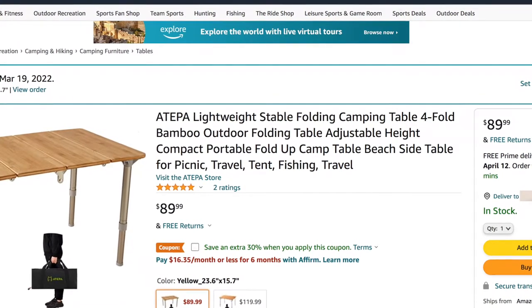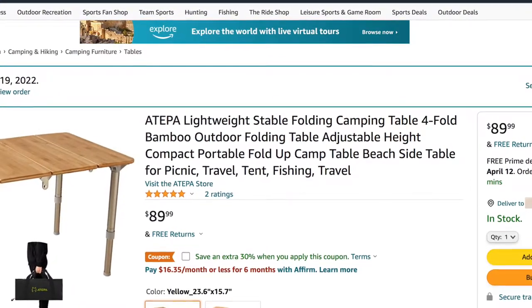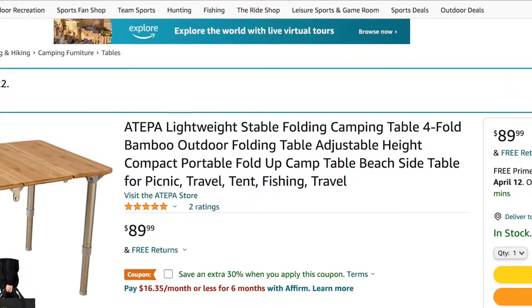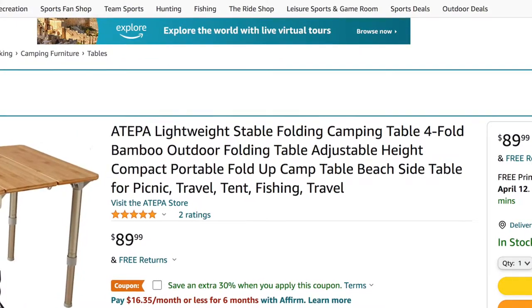Here we have the Ateepa Lightweight Stable Folding Camping Table, Four Fold Bamboo Outdoor Folding Table, Adjustable Height, Compact Portable, Fold-Up Camp Table, Beachside Table for Picnic, Travel, Tent, Fishing, Travel.